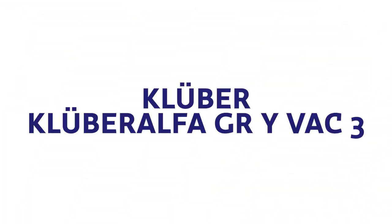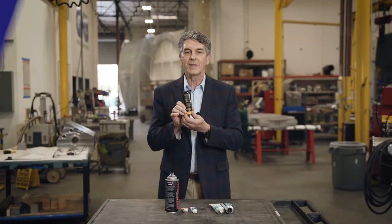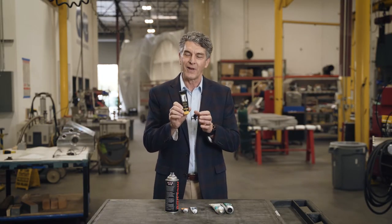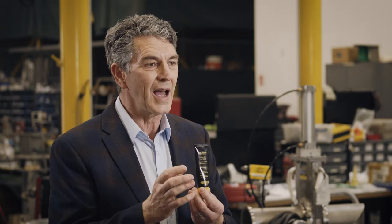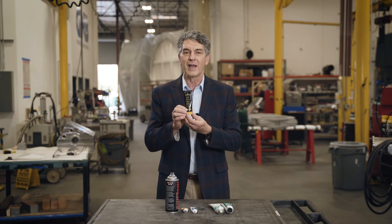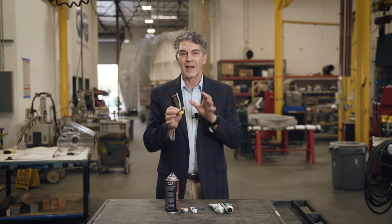The third product is the Kluber vacuum grease. This particular vacuum grease has a major constituent of Teflon, making it a somewhat different kind of lubrication. It is good in a lot of applications, but it has different chemical compatibility and Teflon is not outstanding in the really high vacuum ranges.